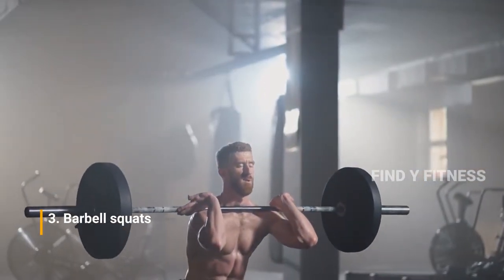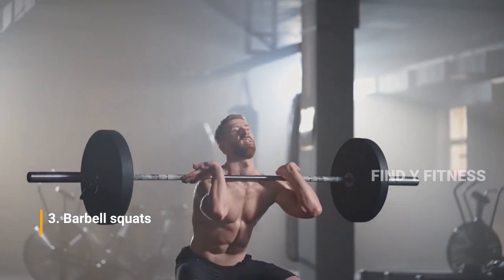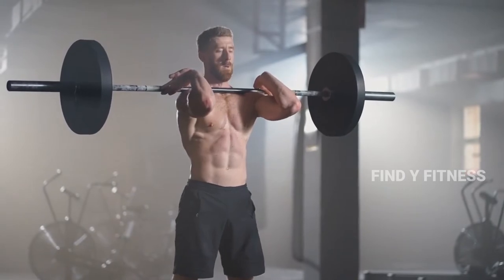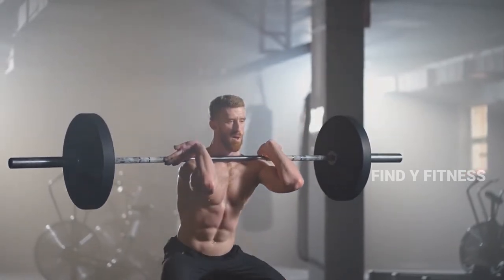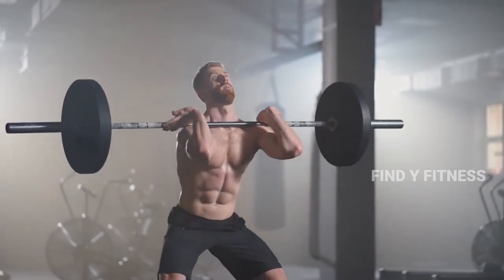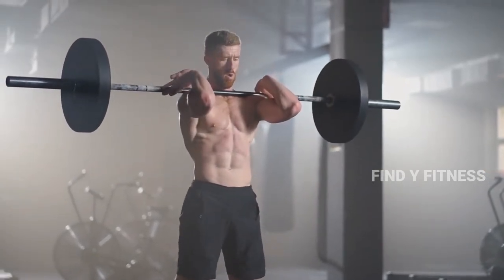3. Barbell Squats. The squat is the king of all exercises, working more than 256 muscles in a single movement. From bodybuilders to powerlifters to competitive athletes, the squat is a staple compound exercise and should be included in every workout plan.